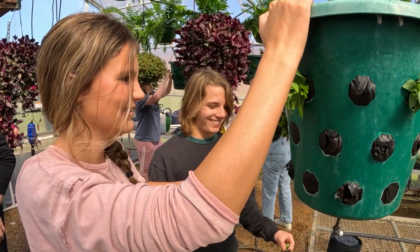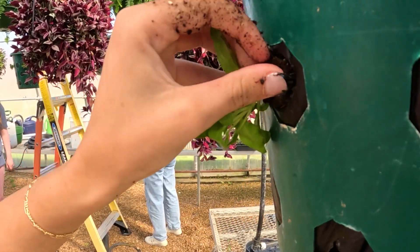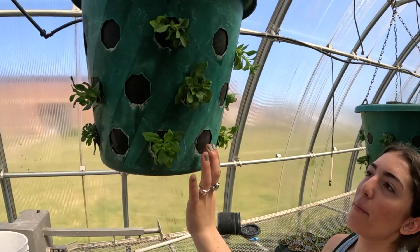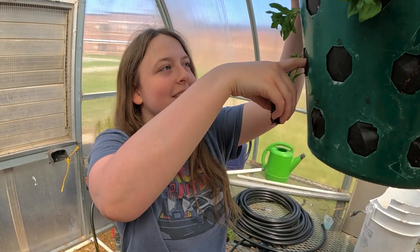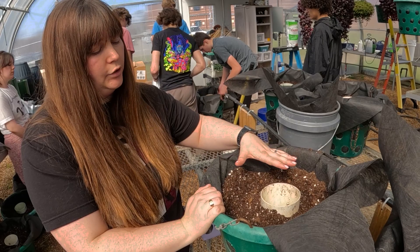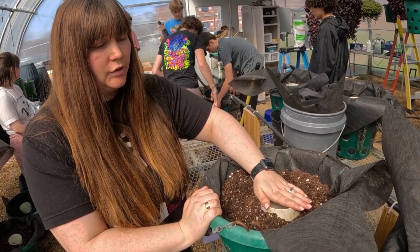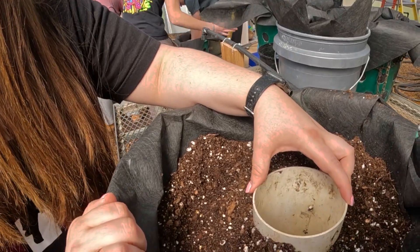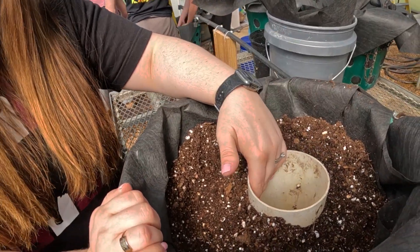What a lot of people don't realize is you'll actually end up cutting a hole in this fabric and then inserting the plants so they kind of hang out the side. Once you have your fabric cut, you'll fill it with soil. There's a tube here in the middle — that's actually how the plants will get water. We'll fill that up with water.